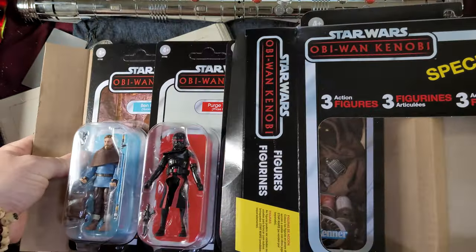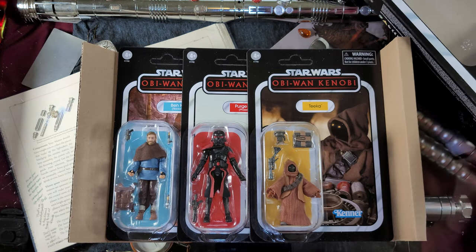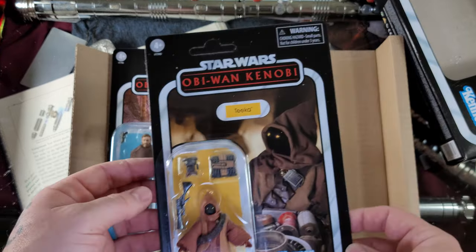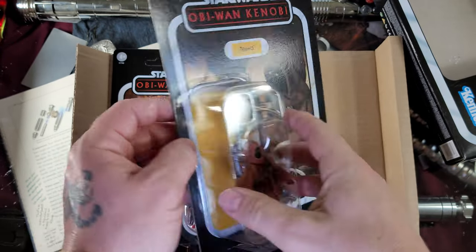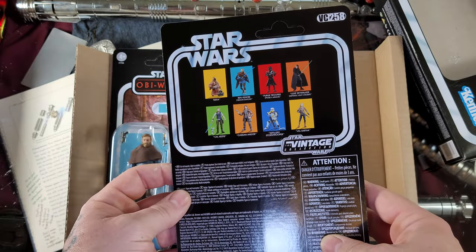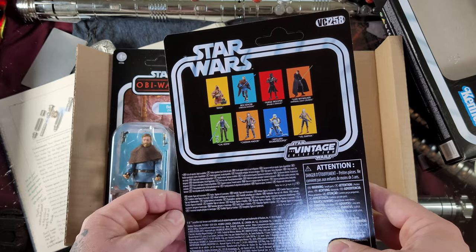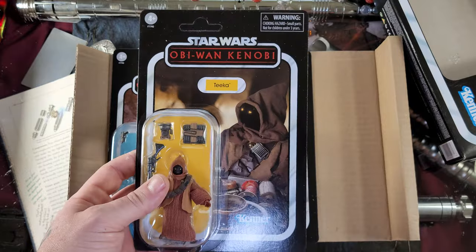Now that we're opened up, start these guys out — beautiful, they are all unpunched, beautiful. Jawa Tika — that even sounds cool to say, Jawa Tika. So we have unboxed in this series quite a few: Cal Kestis, Cassian Andor, the artillery trooper, and Luke Skywalker in the light cruiser from the vintage collection.